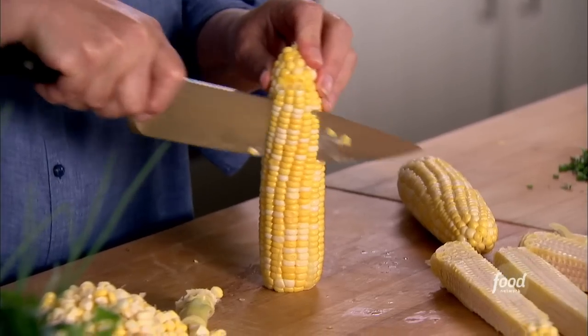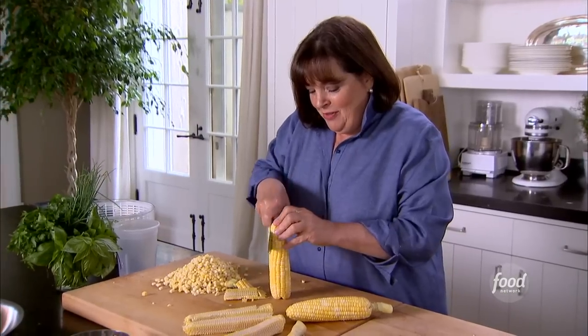I love a barbecue outside, but one of the problems is you're outside, you're inside, you're outside, you're inside. I'm going to keep it really simple. What I'm going to do is make everything inside, prepare it, and then cook it outside.